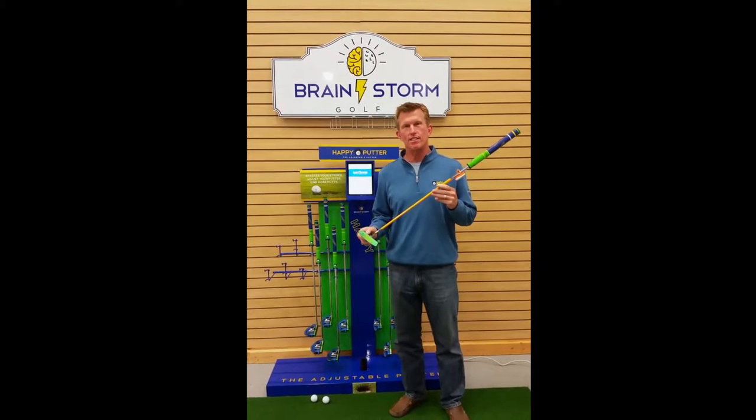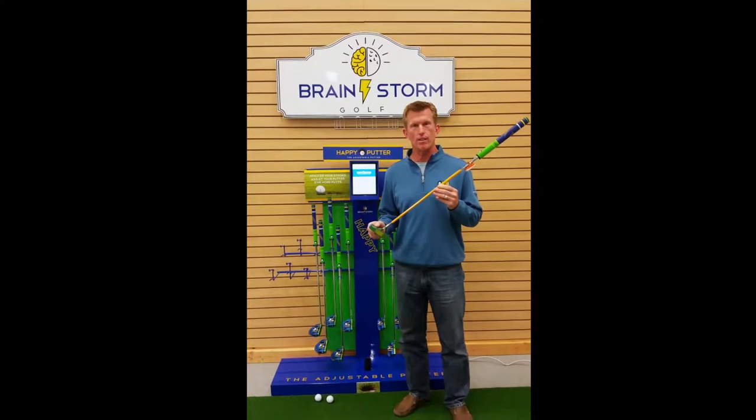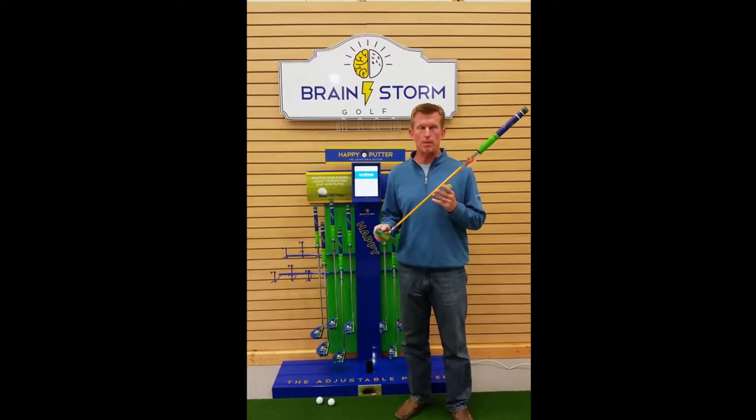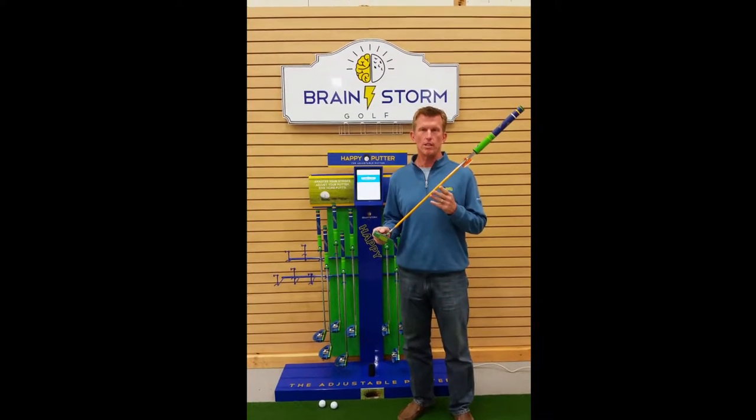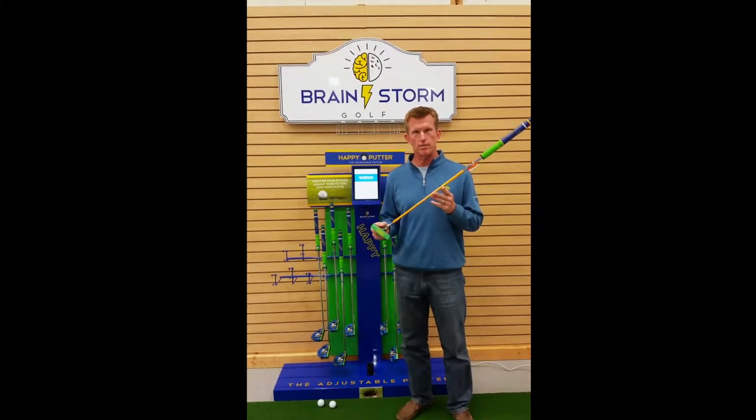Hi, my name is Dave Cooper, President and COO of Brainstorm Golf. Today we're here to talk about the Smart Putter and the function the Smart Putter plays in fitting customers for a golf club and our stroke analysis system.